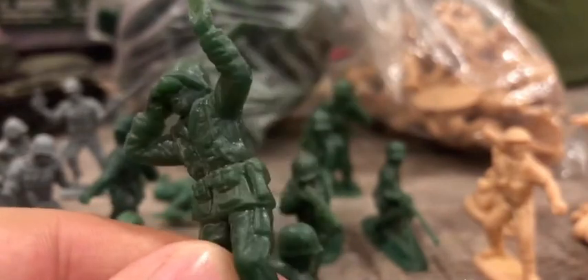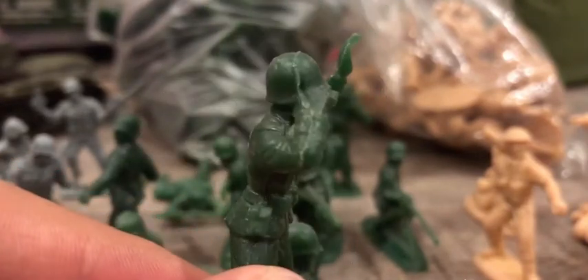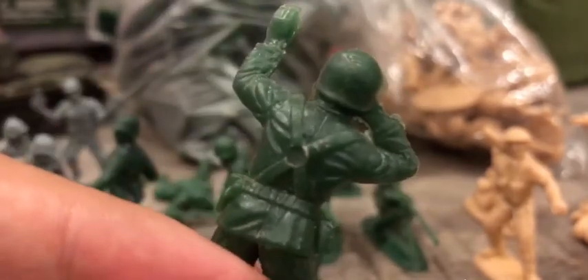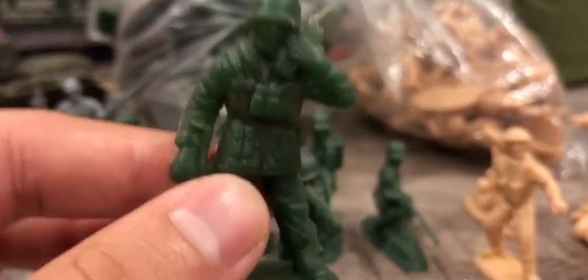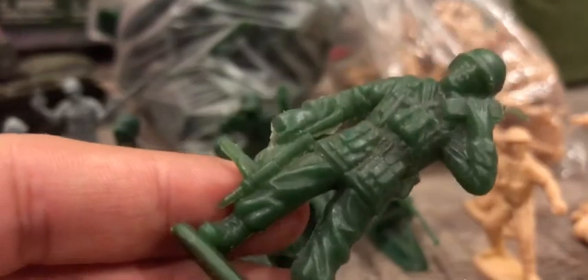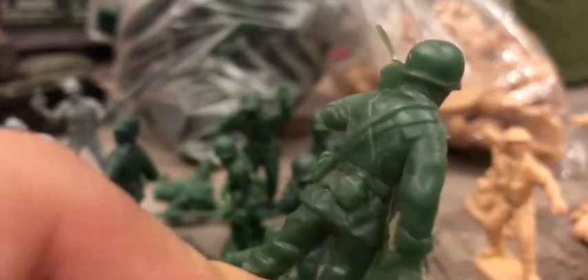Here we have a soldier with a radio — pretty classic too — with his grease gun in his right hand and the radio in his left hand. Pretty classic pose too.